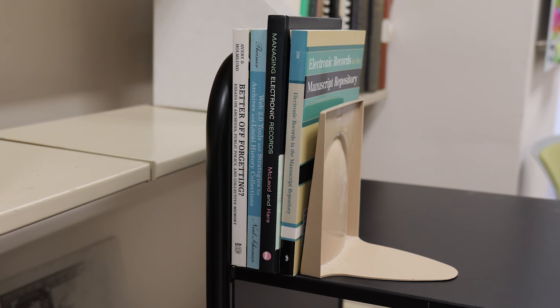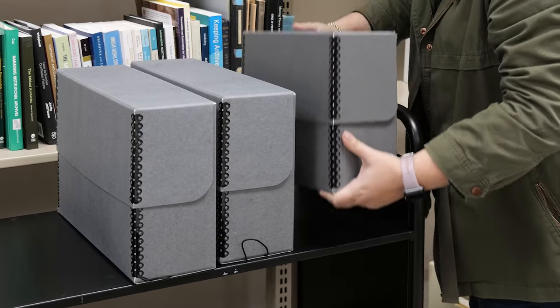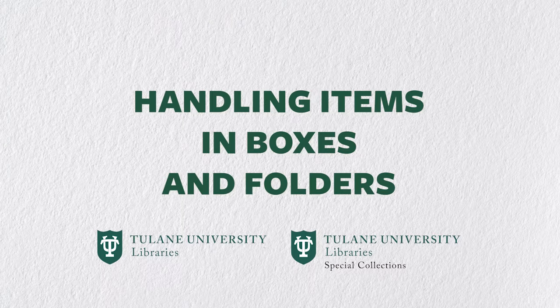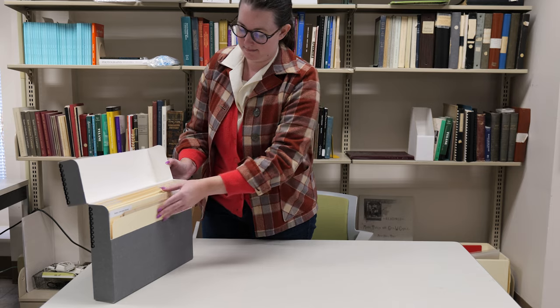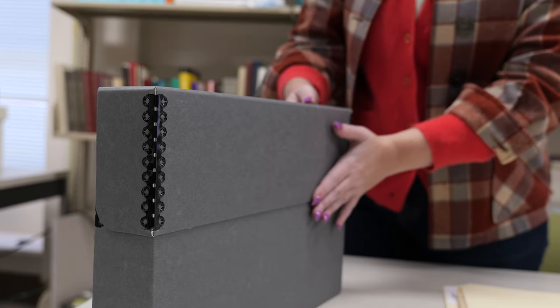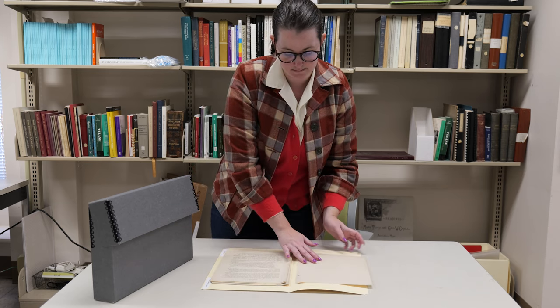Be sure the books are supported on the truck so they don't fall over as you move. If you need extra support or an enclosure for safe transport, you can reuse a clean, gently used archival enclosure as temporary housing. Once you have safely removed a document box from the shelf and moved it to your prepared work surface, take care when handling the materials inside. Be sure that your work surface is clean and flat and remove only one folder at a time. Removing too many folders at once will cause folders left in the box to shift around or slide down, which can cause damage.